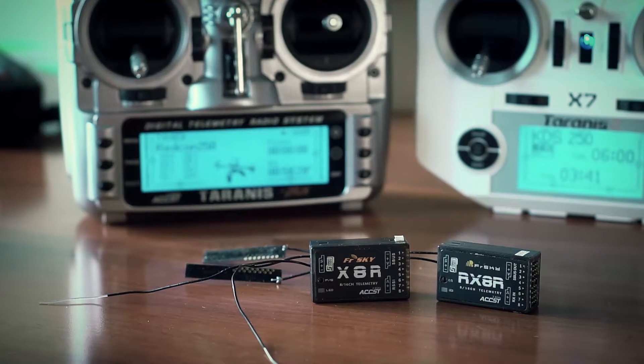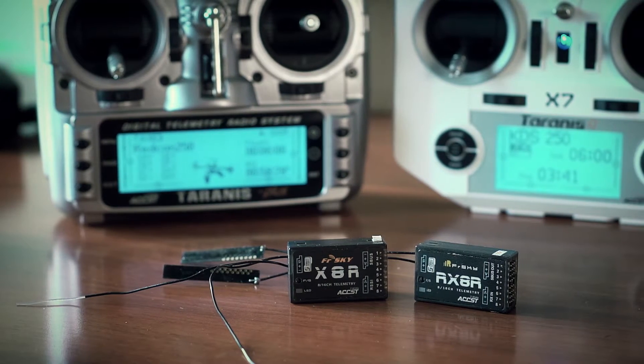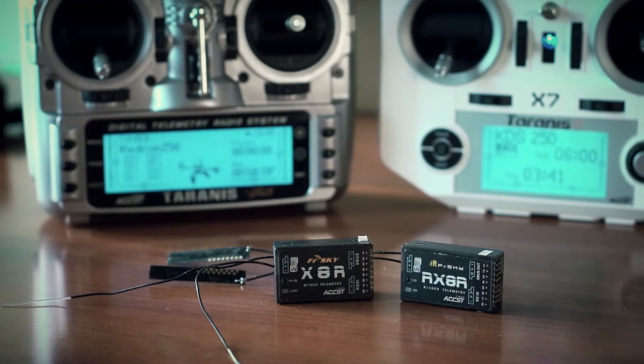So even when the master fails, your model will stay controlled in the air by passing the relay signal from the slave receiver to the master — but telemetry and RSSI will no longer be visible.